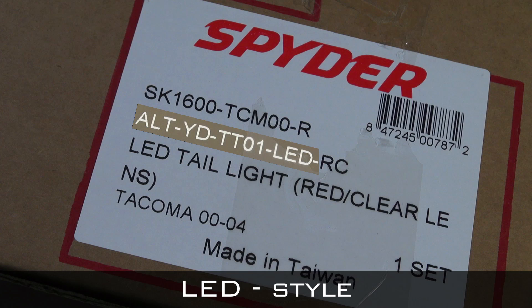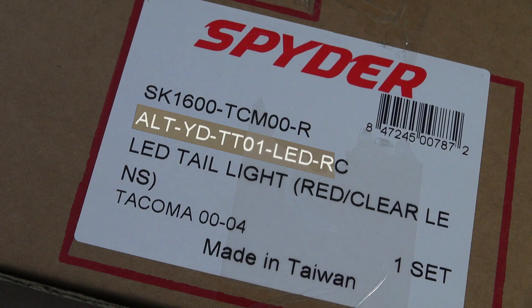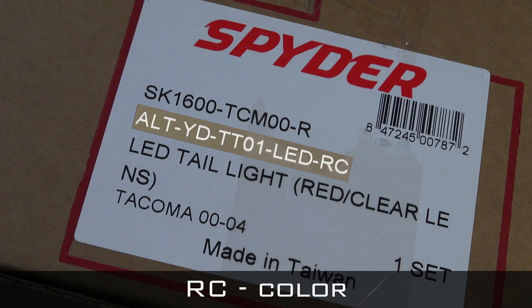LED is the style type. RC will be the lens color or the color type for the product.